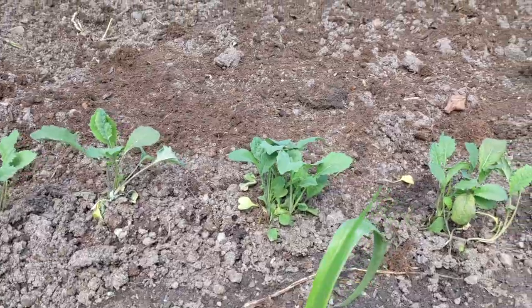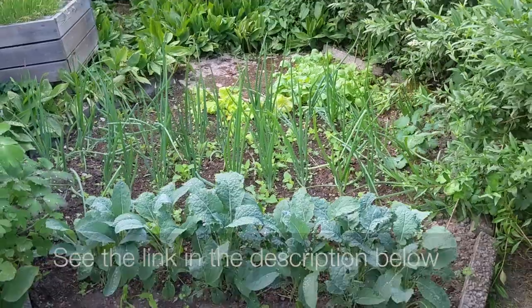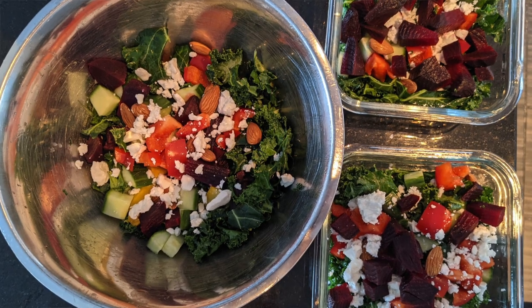As for the tip on greener living, you can grow your own kale in your garden or even in a pot indoors. For more information on how to grow your own kale, see my other video. I hope you enjoy making your own kale salad — let me know what you think. Thank you for watching and don't forget to subscribe for more upcoming videos.